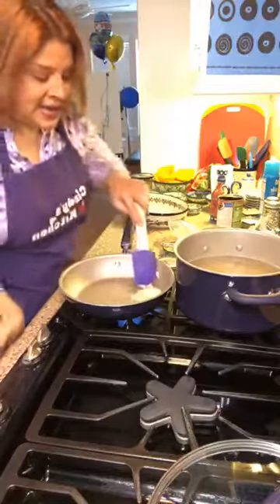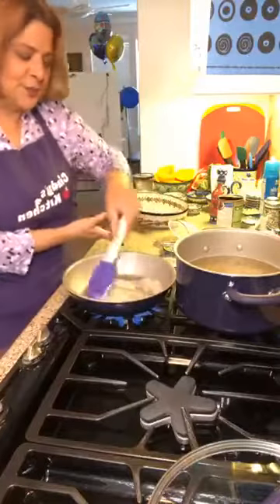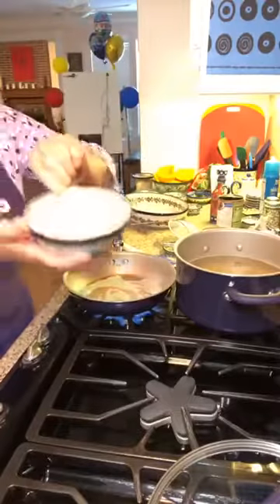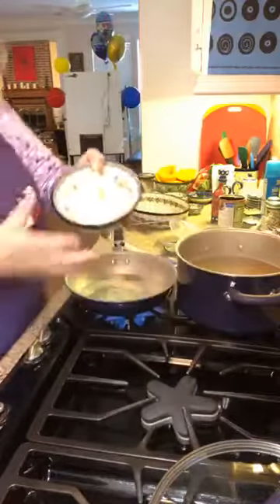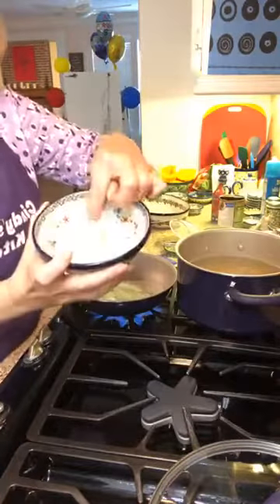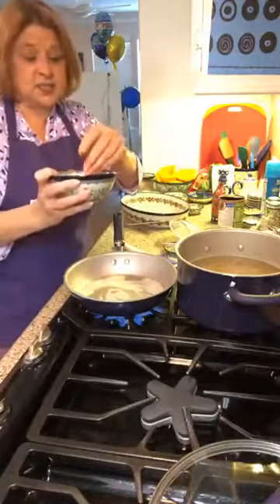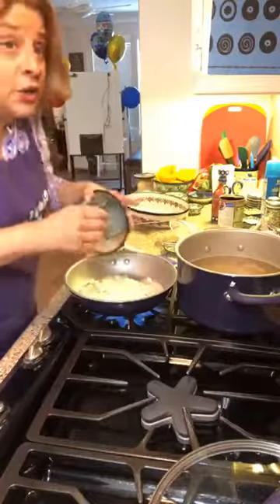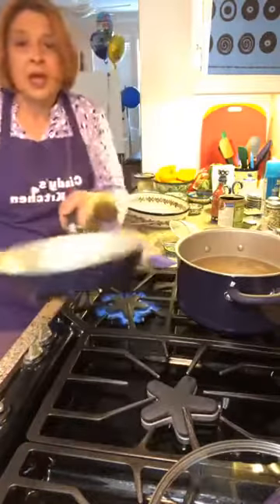This is on medium-high and we're going to melt our butter. I've already cut up one small onion that I've diced up, and in we go into our butter — or you can use oil.